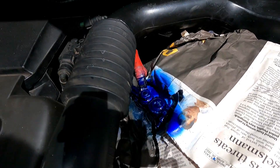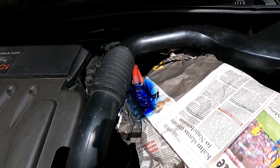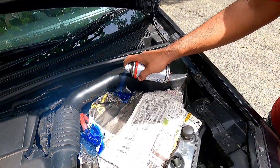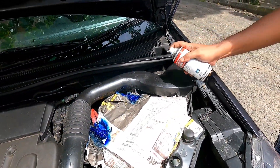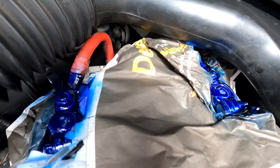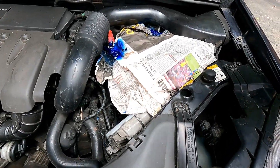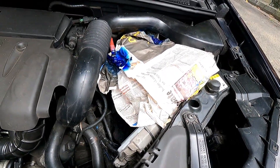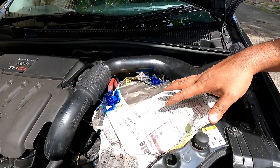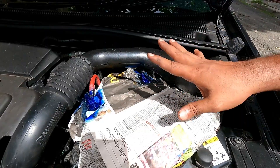I have applied this battery terminal spray, and similarly I will apply it to the negative terminal also. I have applied battery terminal spray to both terminals, which will give added protection. Now you may ask why I used newspaper — I did not want the spray paint to spill here and there, that is why I used newspaper coverage. Now I will remove it.